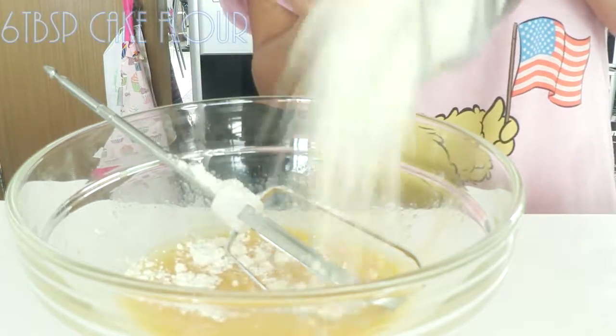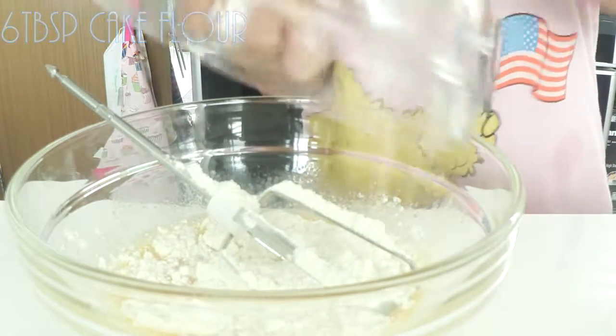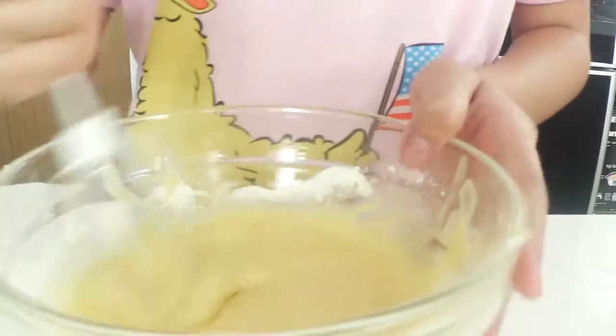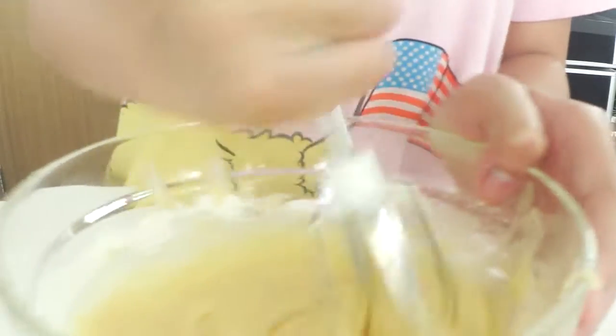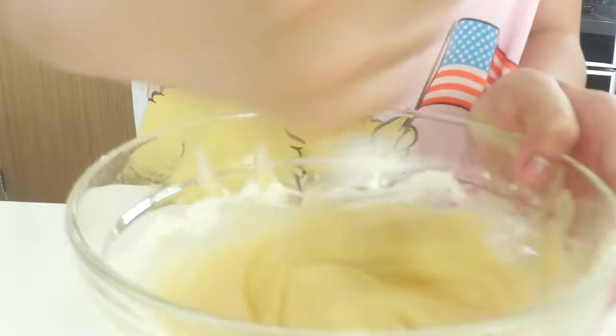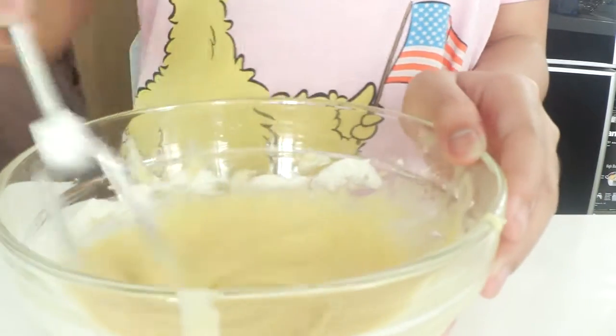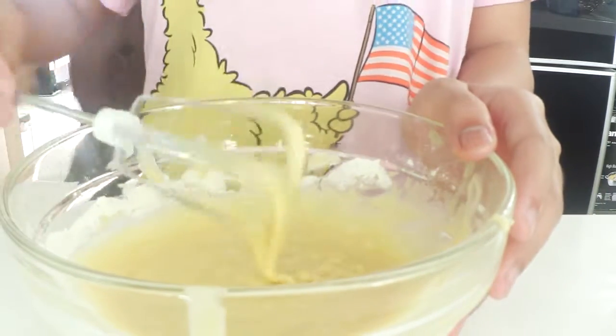Now add in six tablespoons of flour and half a teaspoon of baking powder, and then mix it up until nice and smooth, but do not over mix it. Once you mix it all up together, then you're fine — something like that. Nice and smooth, but just combined.